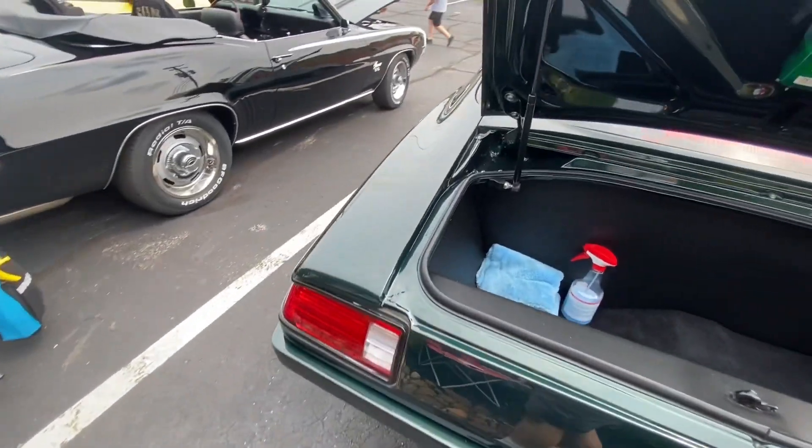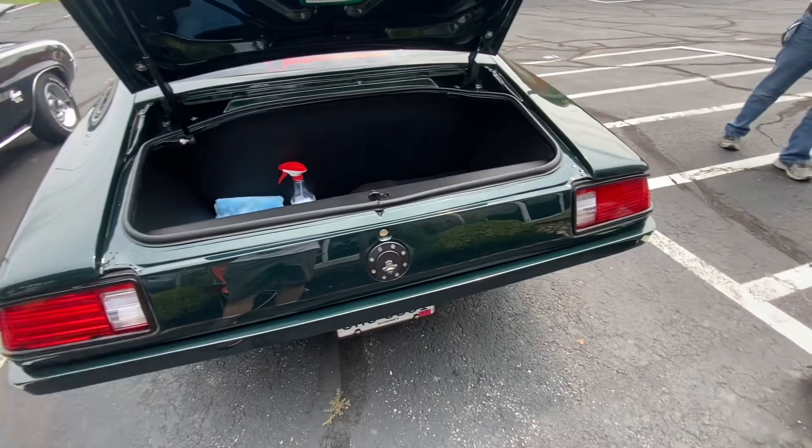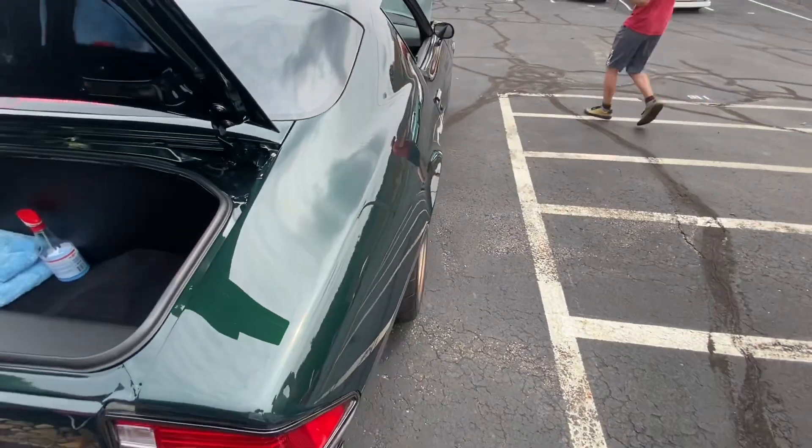Everything you said was LED on this — the LED tail lights and LED reverse lights. Could you start it up for us briefly?